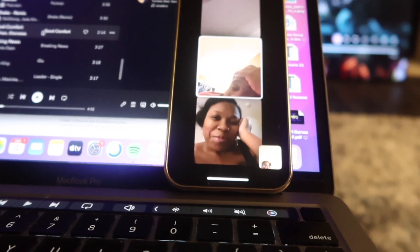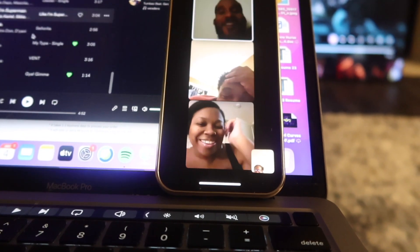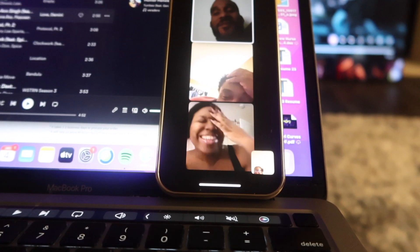He wasn't in the camera for like how long, and now he's popping up. He's gonna pop up — damn, all right.